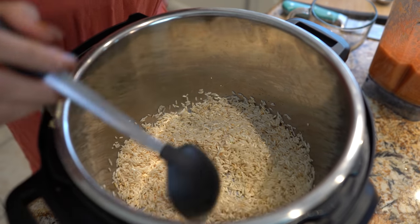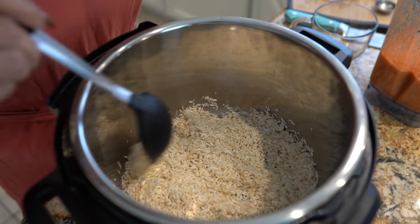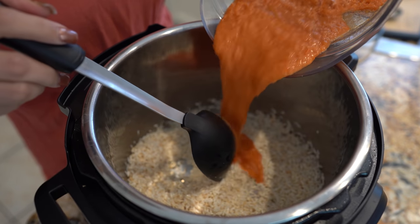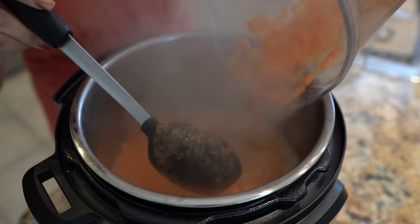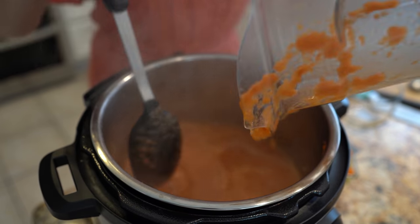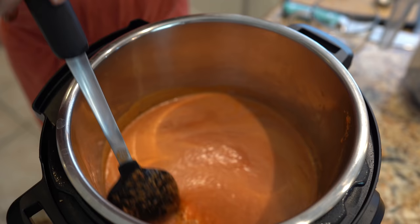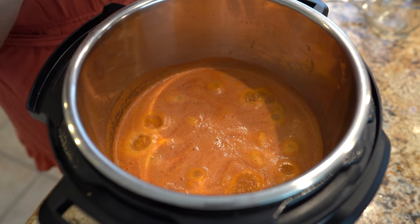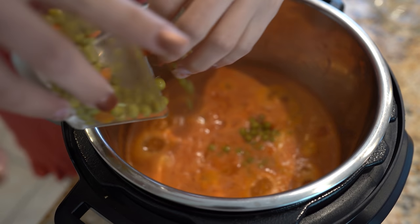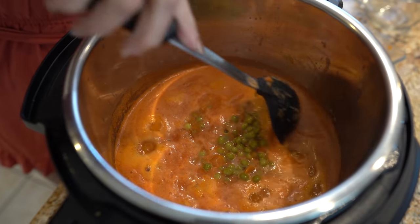Once the rice looks like this, make sure that you're getting all of the rice that's on the side of the pot. Now we're going to add our tomato broth and mix it in. We're just going to bring it to a simmer. Once our rice comes to a simmer, I'm going to add some peas and carrots — of course, it's all optional. Just going to give it a quick mix.